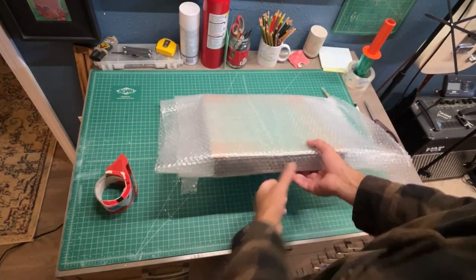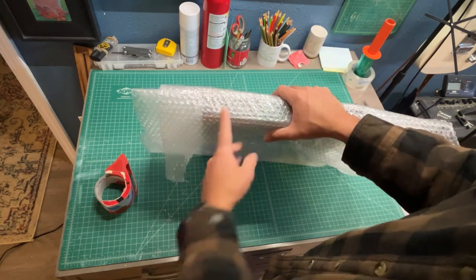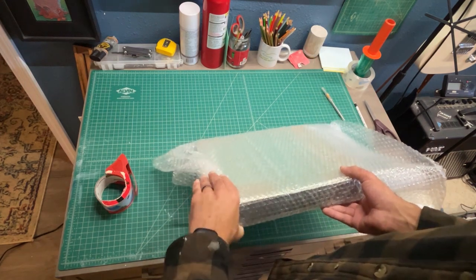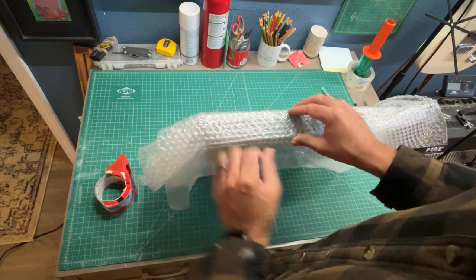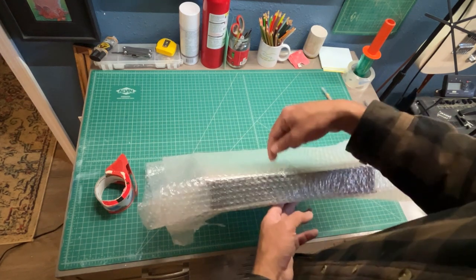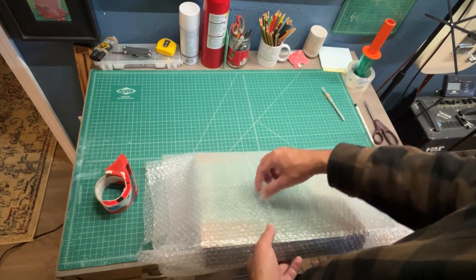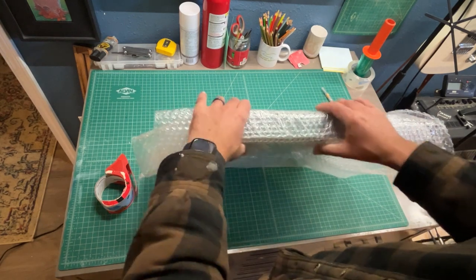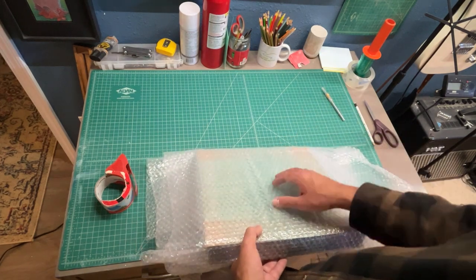One thing I like to do before wrapping over the sides of the bubble wrap is to check which side of the painting is the top. To provide a little extra support and protection for the front, I wrap the excess bubble wrap towards the top side. Luckily this time I used two different cardboard thicknesses — double-walled on the top and single-walled on the bottom — so I can tell which is the top. If you're using the same cardboard throughout, I'd recommend putting a blue piece of tape or label so you can go back and check which side is the top.